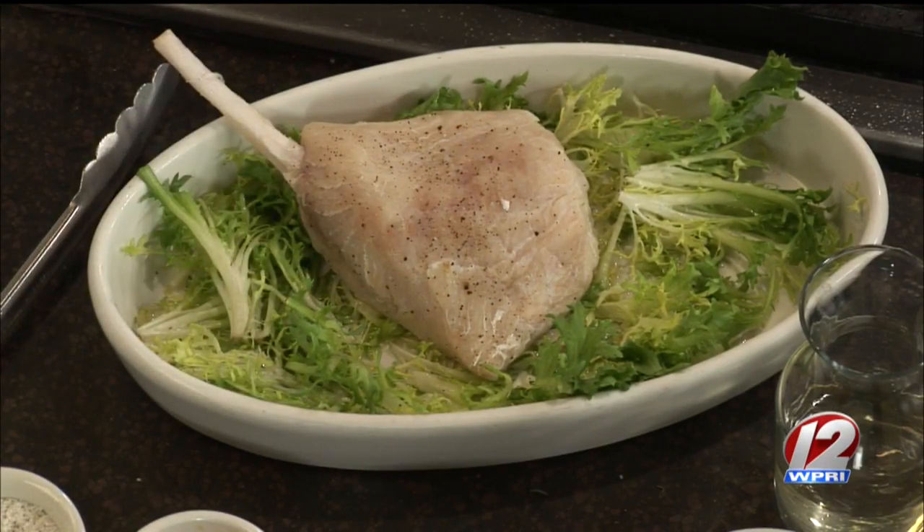Again, there's only two for every swordfish. It's kind of like the prize porterhouse, where you may get four or six for every cattle. This one, you're only going to get two for every fish.